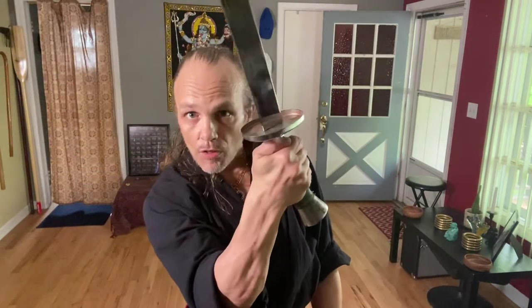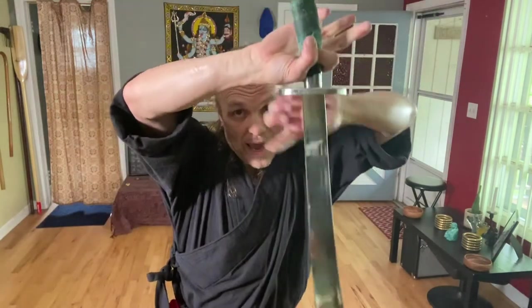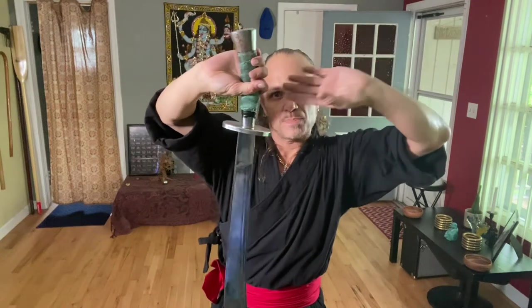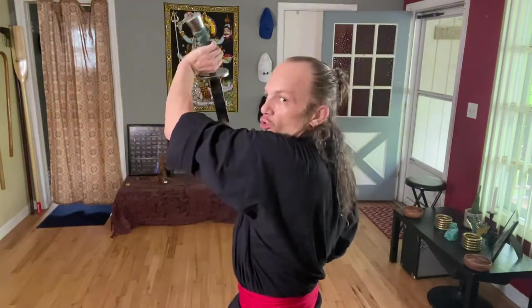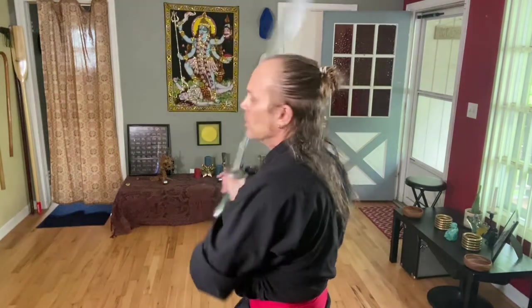If I go down, the trick is spinning the blade around. Once you cut up, watch the fingers — thumb here, twist, hang. When I spin, I drop it just enough to get this hand in the space. I can let go; the other hand's going to plant here. I go cut up, then spin the blade 360 — not 180.